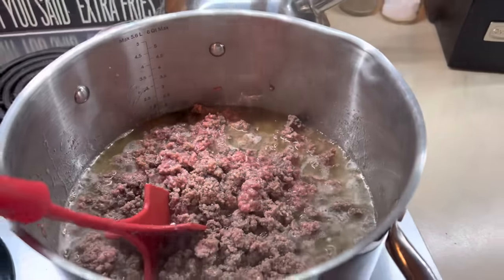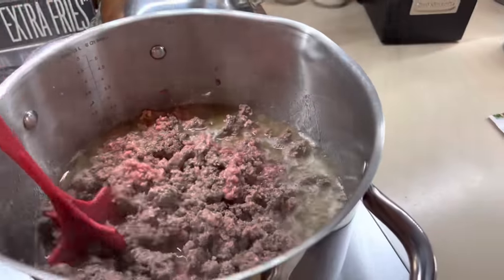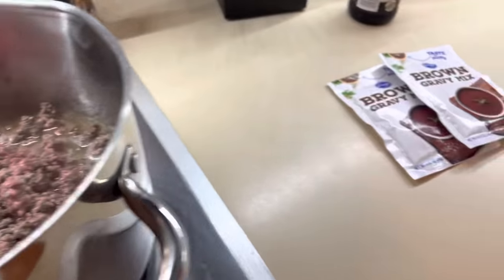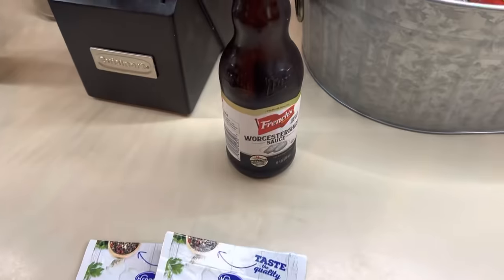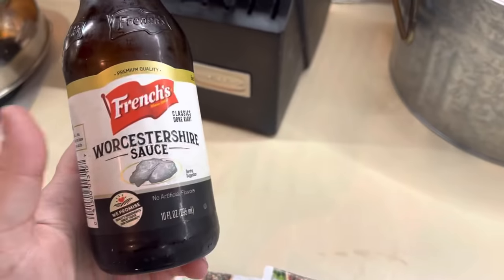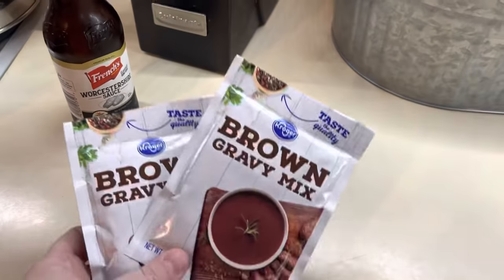Here I'm just cooking up my ground beef until it's no longer pink. I did add some Badia complete seasoning in there. And I'm doing a double batch for this one.